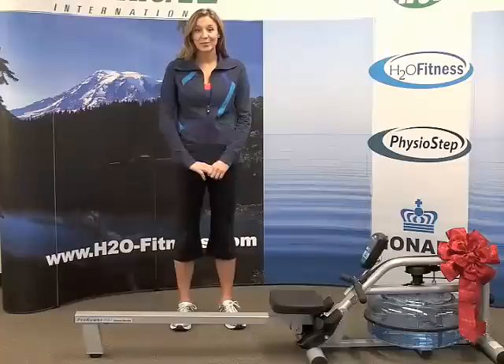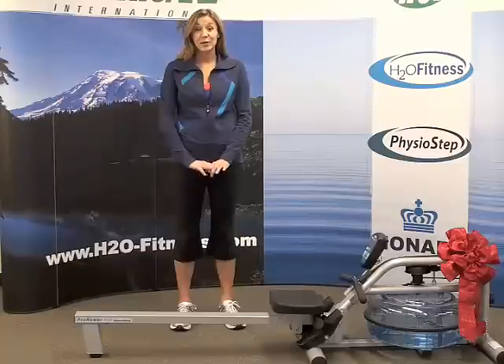With the holiday season quickly approaching, you're probably searching for the ideal gift for friends or family. The RX 750 home rower is just that. It's a perfect gift for people of all ages and fitness levels.